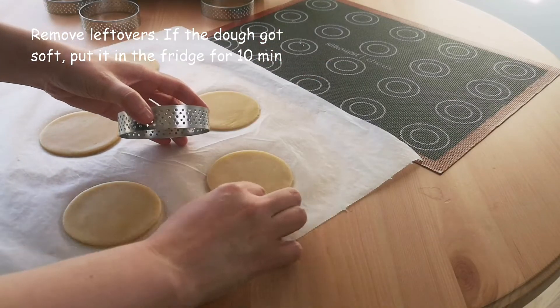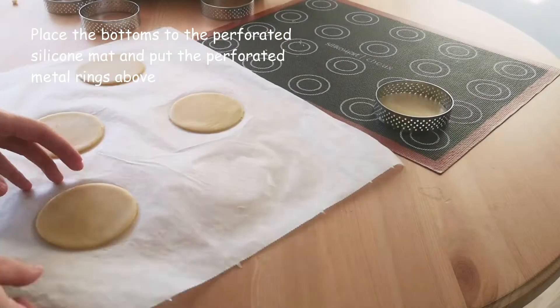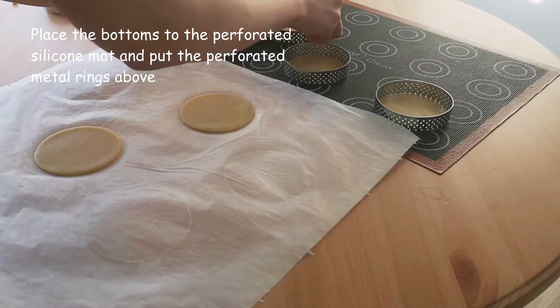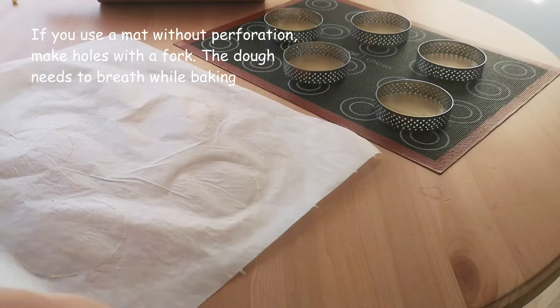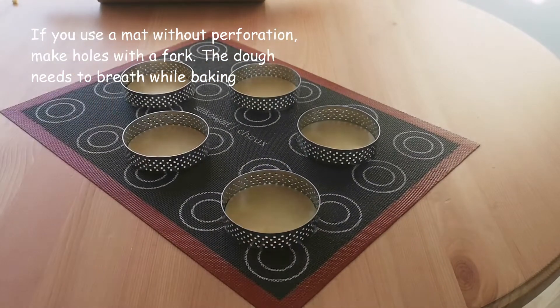Move the bottoms to the perforated silicone mat and place the perforated metal rings on them. If you use a regular mat without perforation, make holes with a fork. The dough needs to breathe during baking — this is also a reason why we use perforated metal rings.